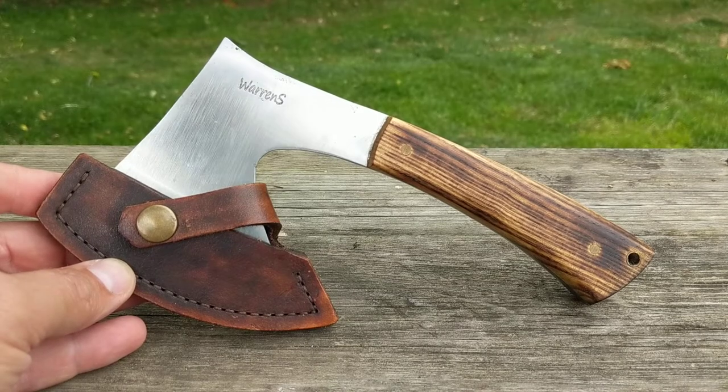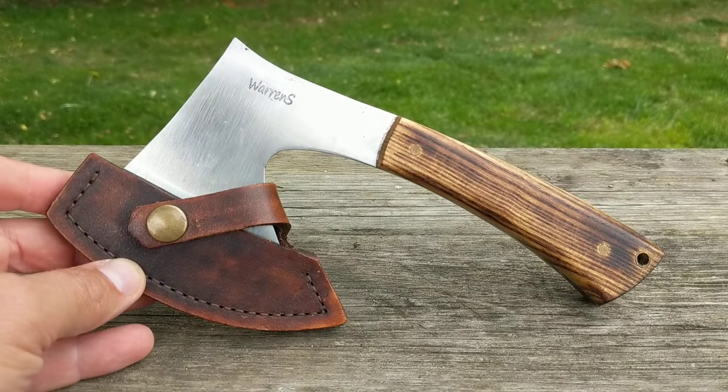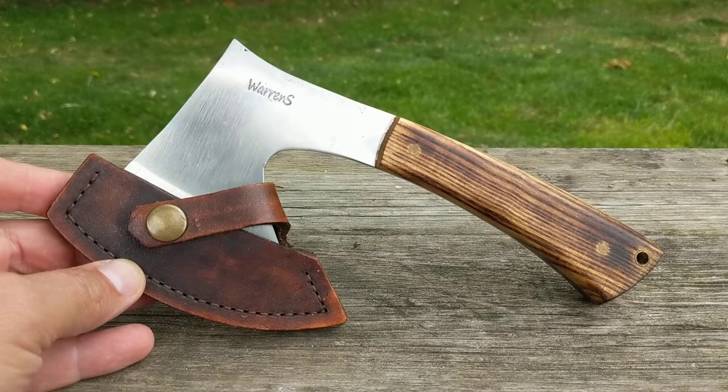Hello! This is a pack hatchet by Warren S, aka Bush Baby Knives. He's down in South Wales.